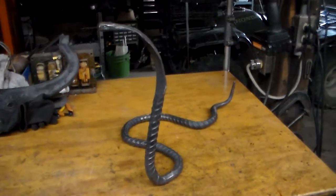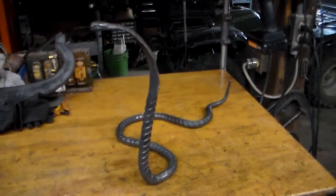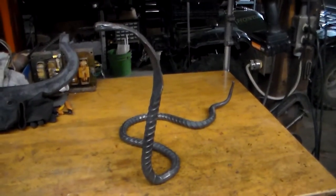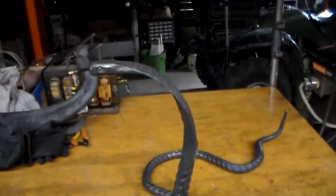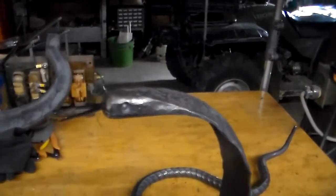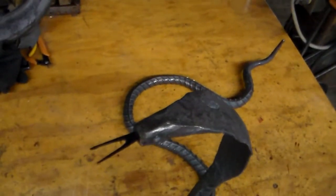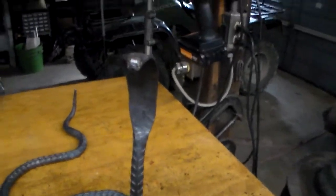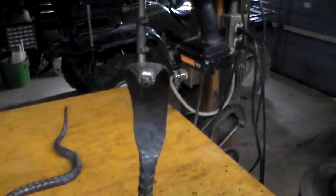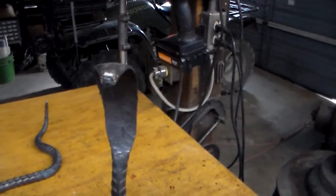Here's a little item I built one day while I was just piddling around. It's a Cobra made from three-quarter rebar. It has quite a bit of detail. You can see the eyes and the tongue. You can see how the head is formed on this Cobra. He looks pretty intimidating, almost real-like.